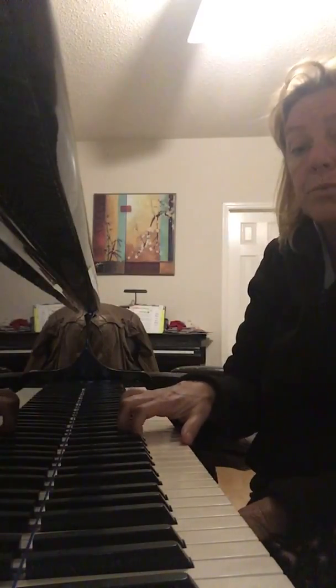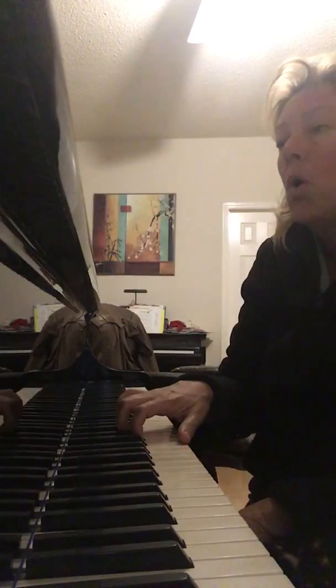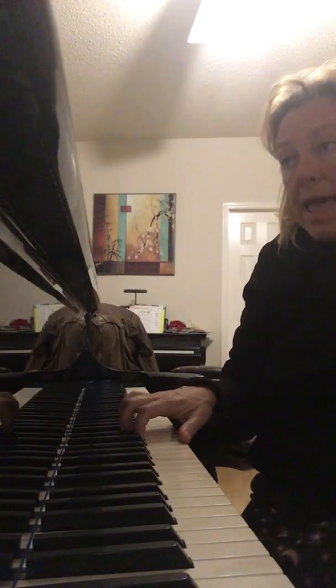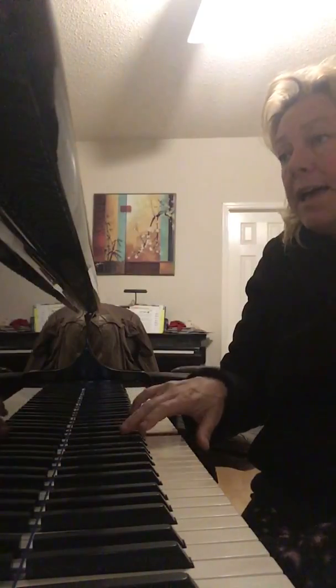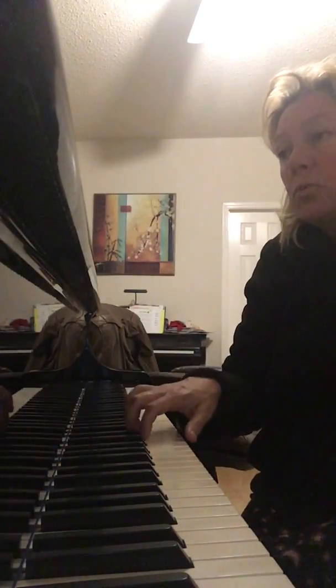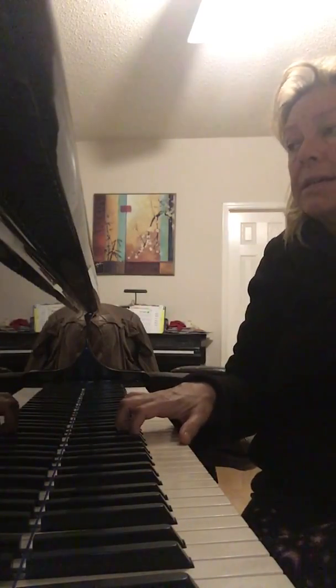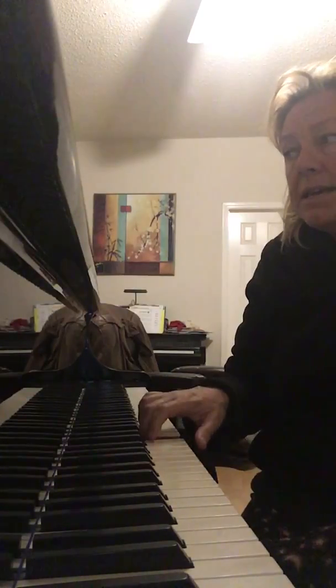So we're gonna play. Get your hand ready — I'm still gonna say the letters. Ready? One, two, ready, play. F-F-F. Rest. F-F-F. Rest. C-C-D-E-F-F-F. Rest.